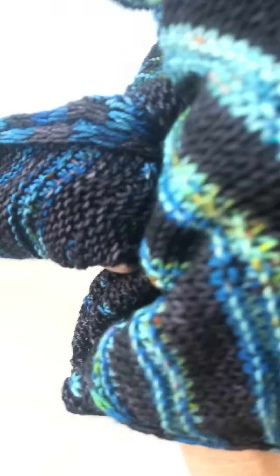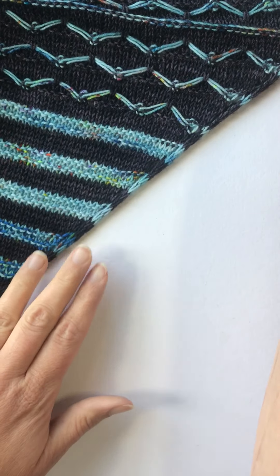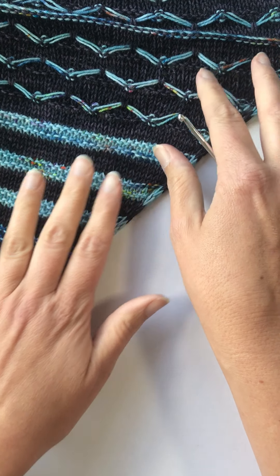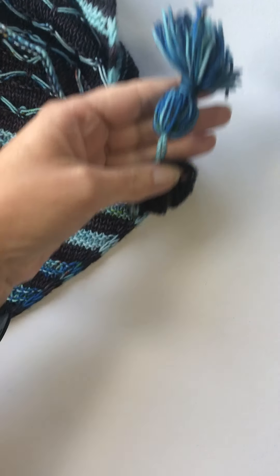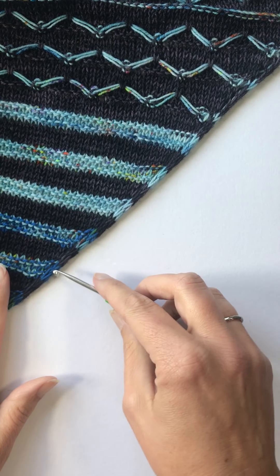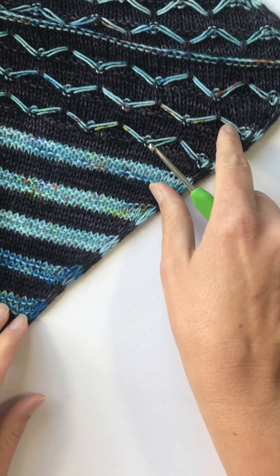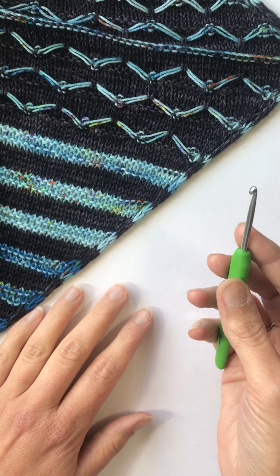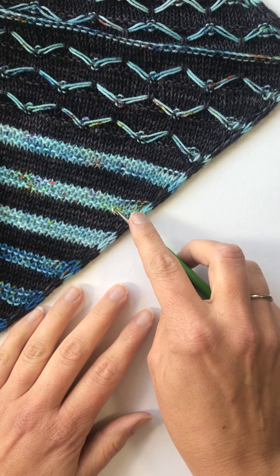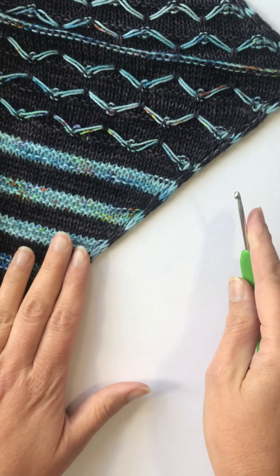What you need to attach little fringing tassels is a crochet hook — that's the easiest way. I've just grabbed this shawl of mine called Winter Lights; it has big tassels at the corners, but I'm going to use this edge to show you how to attach fringing for smaller tassels. You need a crochet hook roughly the same size as the knitting needle you used to knit the garment, shawl, or whatever you're adding the fringing to.